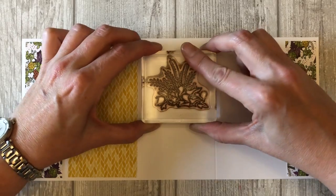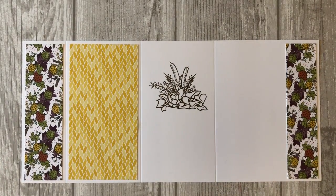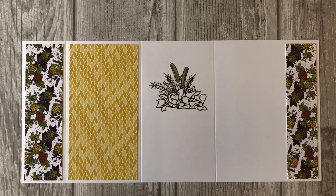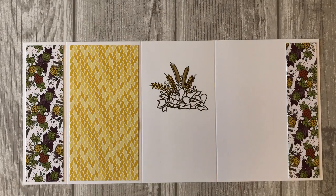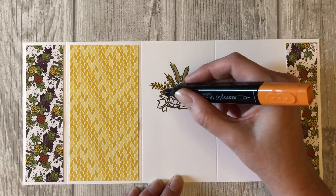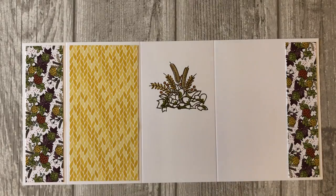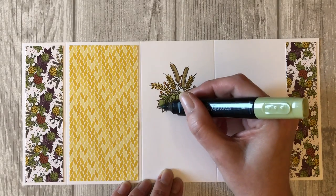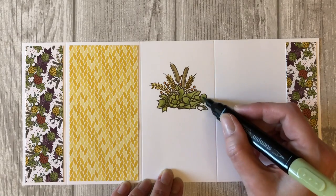Stamp the dried flowers image to the third panel of the card using Soft Suede ink. Color in the image using markers or colored pencils. For this project I used Stampin' Blends, which are alcohol based markers from Stampin' Up. These markers make it easy to color and shade your images. I used Old Olive, Soft Suede, Daffodil Delight, and Cajun Craze markers.